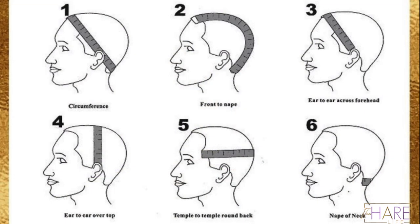Here's a chart of the measurements, and these are pretty universal for all wig makers. I take the circumference, front to nape, temple to temple around back, and the nape of neck. In addition to those, if you get a frontal wig, I will need the ear to ear over the top.